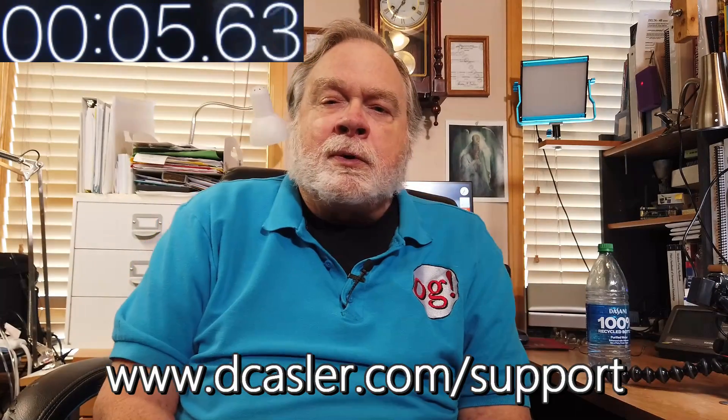In fact, in the beginning of the industrial revolution, it was the intellectual property environment in Scotland that enabled companies to become giants in their field, like James Watt with the steam engine. I just wanted to throw that in there as a quickie. And if you would like to help support this channel financially, you can do so by going to dcastler.com/support. And until we next meet, 73.